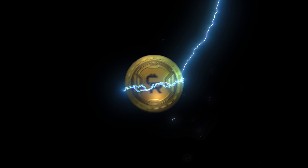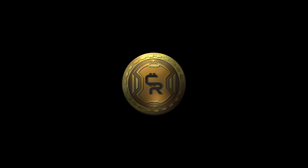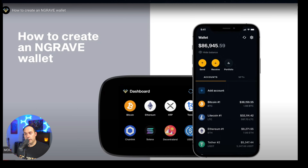Join me as I take you through a step-by-step process of how to set up your Engrave Zero Wallet. Hello everyone, Crypto Rinzi here, your channel for Apex Bitcoin and Crypto News. Today I'm going to walk you through a step-by-step process on how to create an Engrave Zero Wallet.